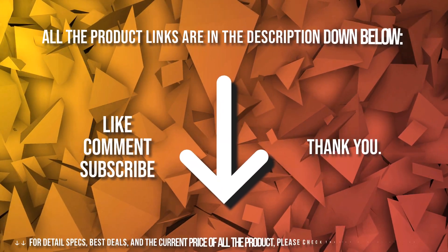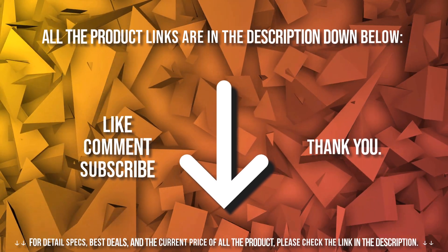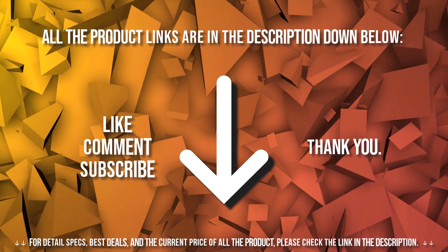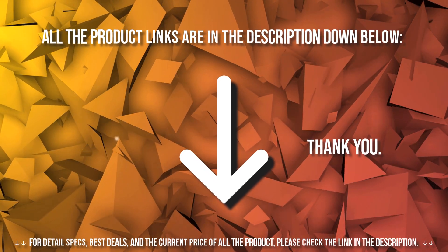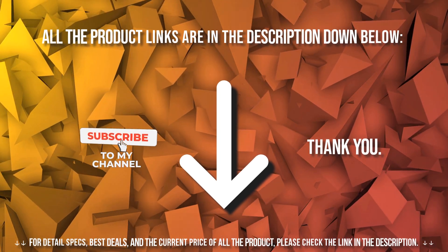As always, thank you for checking our review. If you are interested to learn more about this product, we provided the links down in the description below. If you liked and found this video helpful, do not forget to give a like, comment, and subscribe. See you later!